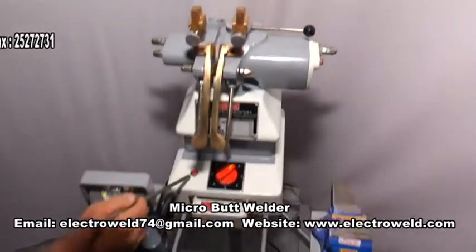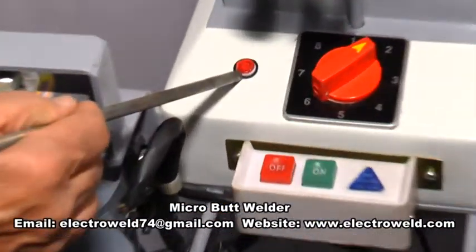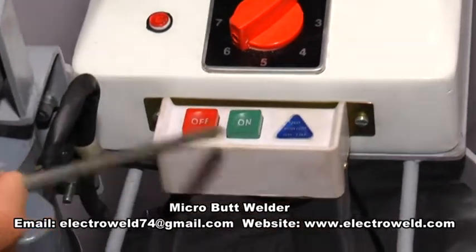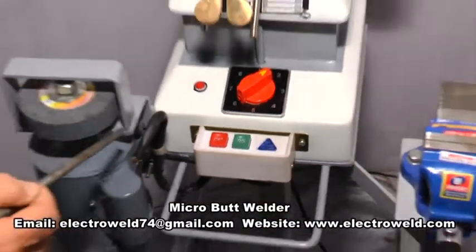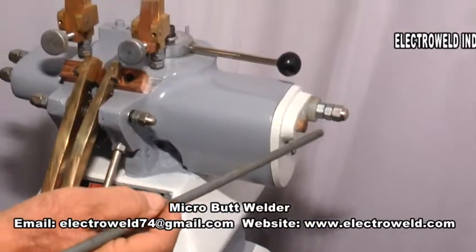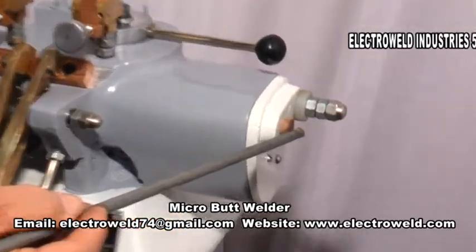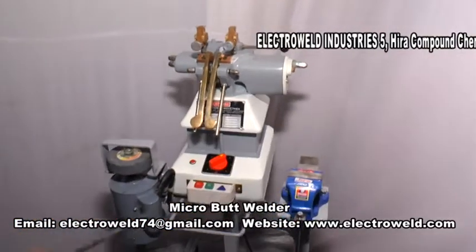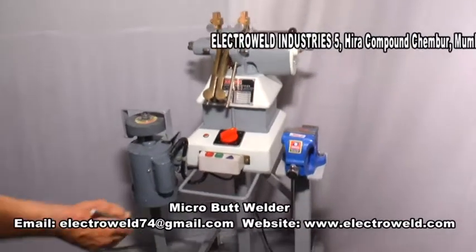This over here is the main supply indicator. This one is the on/off switch for the grinder. This over here is the welding and annealing switch. This machine is currently mounted on the wheeled trolley.